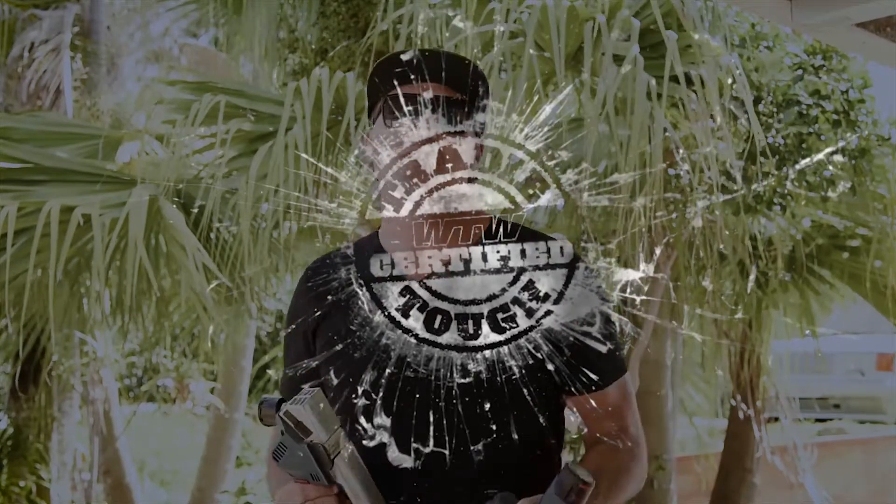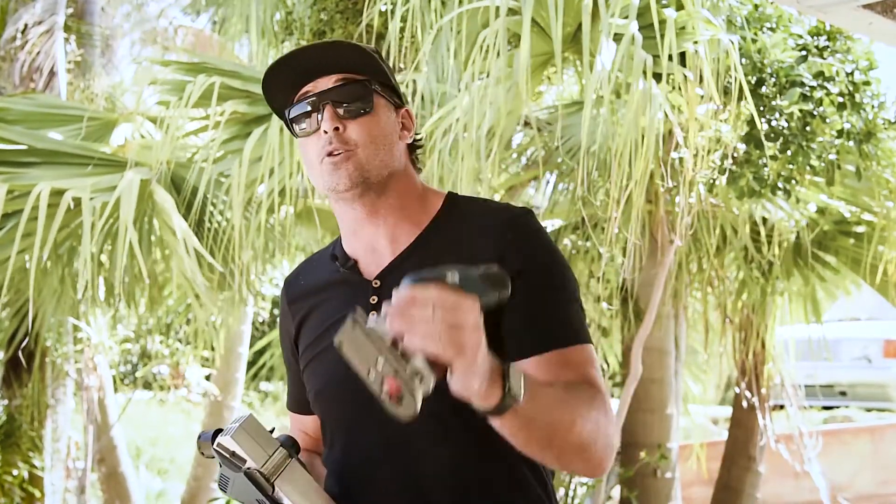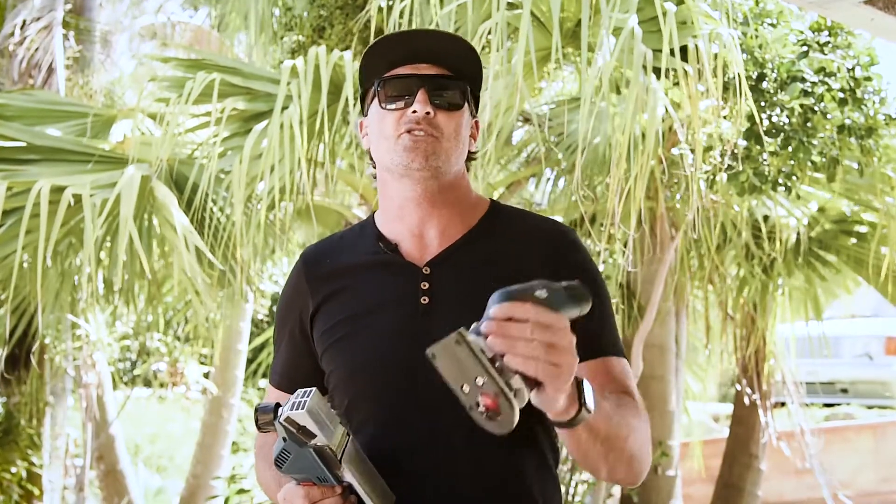Thanks for tuning in for another What Tradies Want Tradie Tough Test. Make sure you check out these two awesome new 12-volt products from Bosch next time you're in store. There's also going to be a full review by myself in the next issue of What Tradies Want — check that out as well. And guys and girls, don't forget, if you want to see a pile of cool new digital content, click the like or follow button because we've got some awesome new product coming your way really soon. Thanks for tuning in, make sure you stay really safe on site — we'll catch you soon.